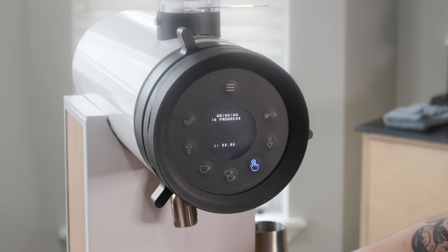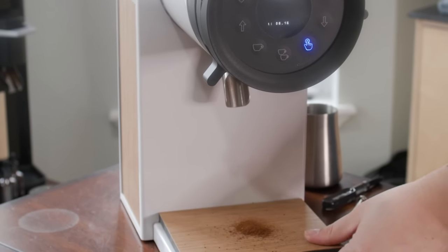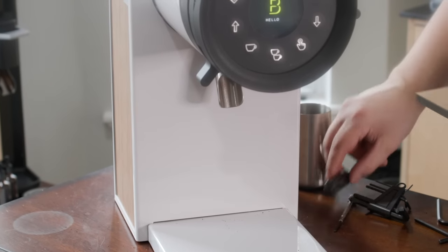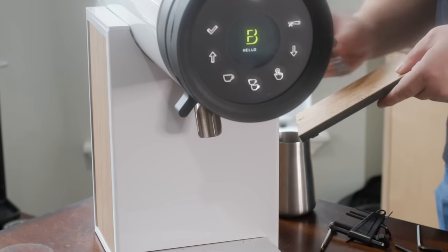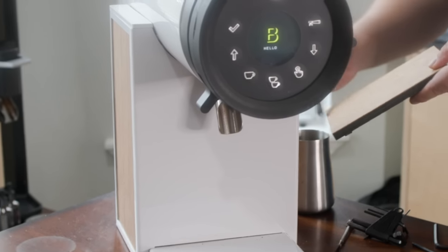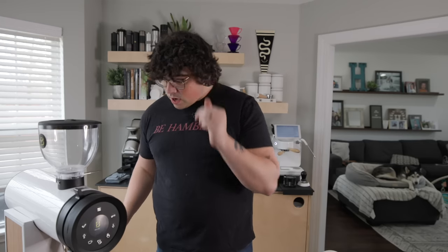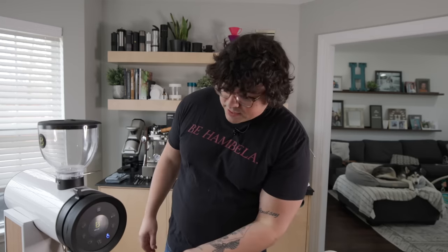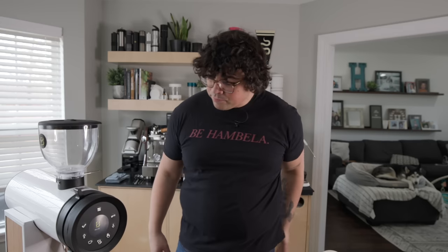After turning it on, there was a little more retention — that was probably caught in the chute area or with the declumper. So total retention without single dosing came out to about 1.2 grams. That's how it turns on and what it sounds like.